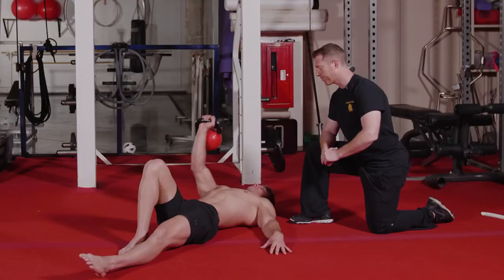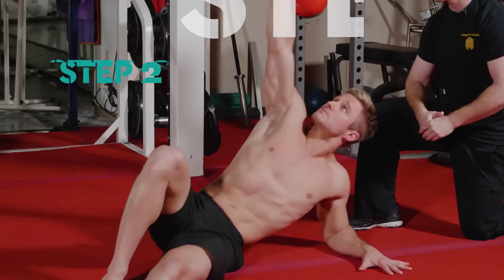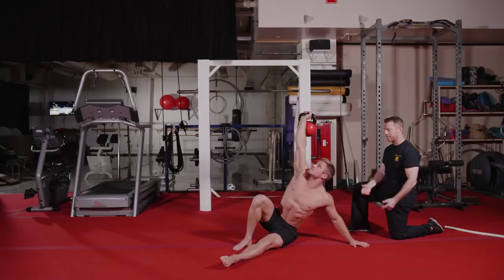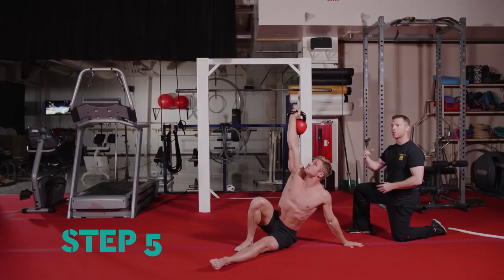Wayne is going to start by making that first press, then return back to the beginning. Then he's going to press, come up to the elbow, and return back to the beginning. Now press, elbow, and to the hand — and back to the beginning, following each step on the way down. Press, elbow, hand — he's going to drive his hip up into that hip bridge and return back following each step. As you can see, this is keeping his shoulder under much more tension than if he were to just run through the movement a single time.